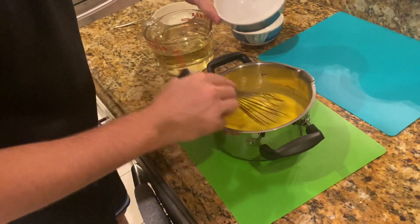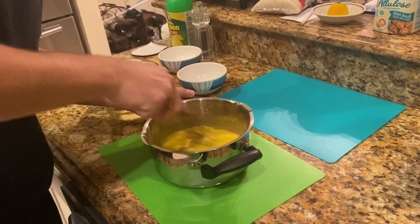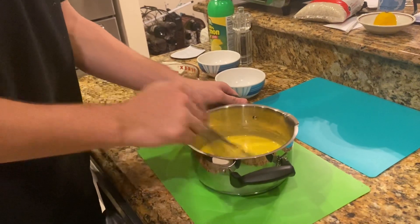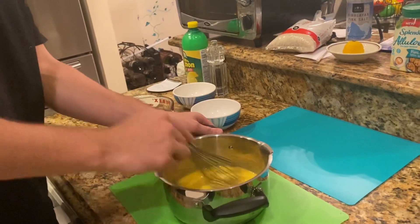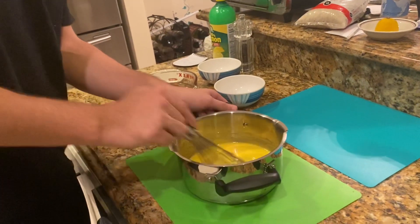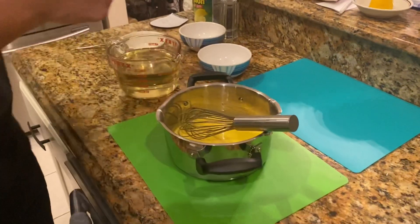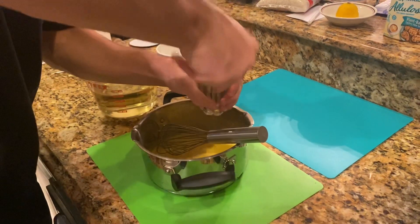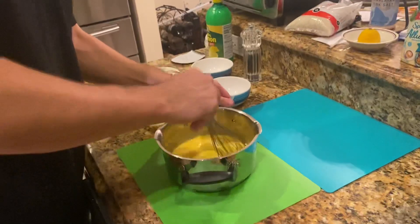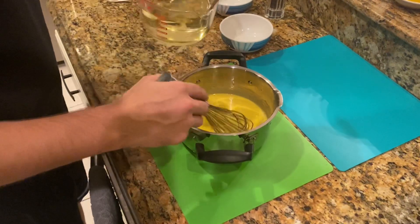This recipe calls for four eggs, one tablespoon of salt, one tablespoon of dry mustard, 1.5 ounces of wine vinegar, and lemon juice. I almost forgot to add some pepper — this is to taste.